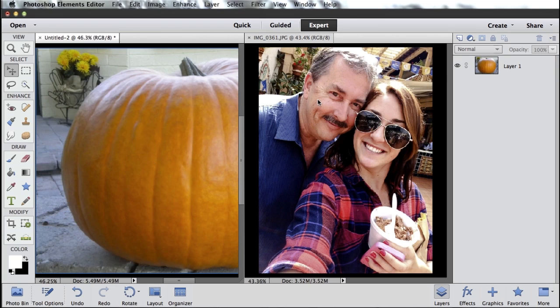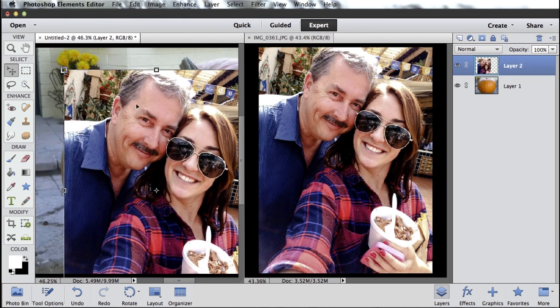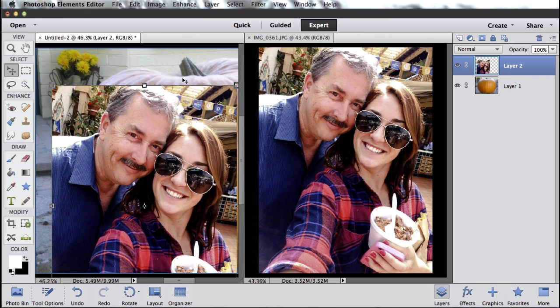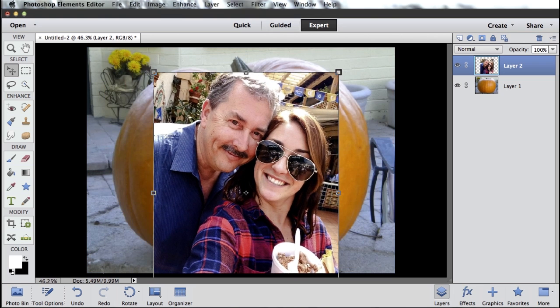I can either select the image of my pumpkin — you can tell I've got my pumpkin layer on the right — or I can select this image of me and Alyssa. So with this image of me and Alyssa selected, I just want to drag this thumbnail layer from there and drop it right on top of my pumpkin. So now I've got this photo of Alyssa and myself in the same file as my pumpkin. I can go ahead and close this original image now so that I'm just working with one file.